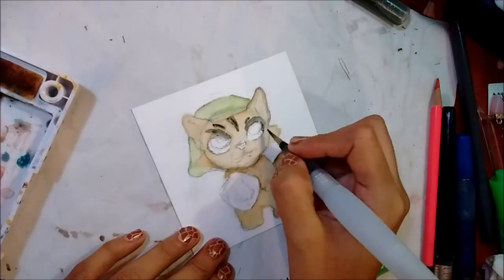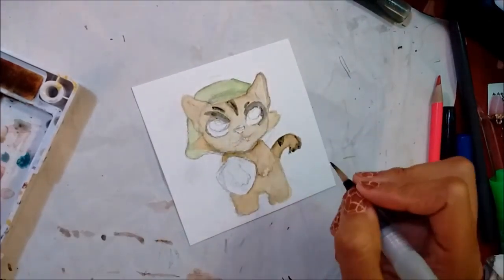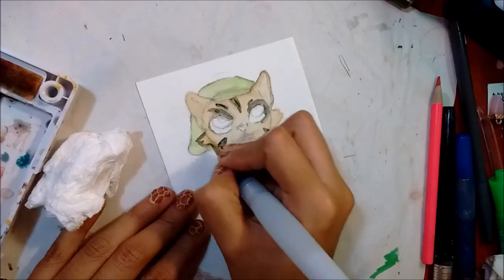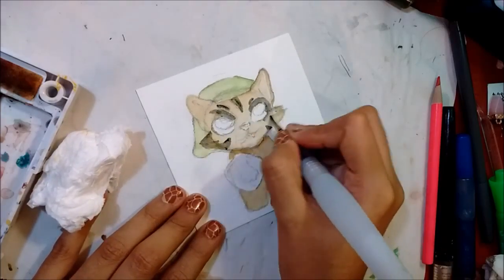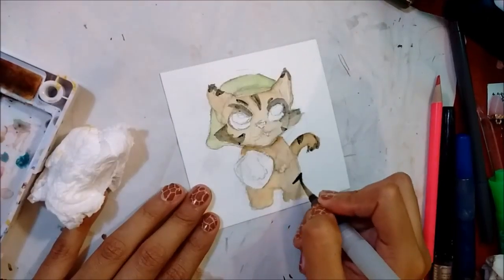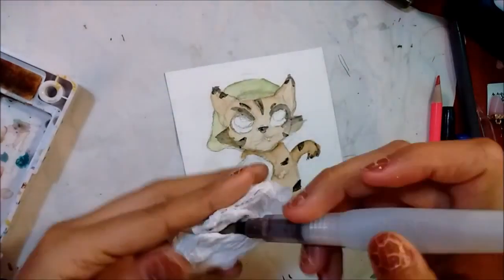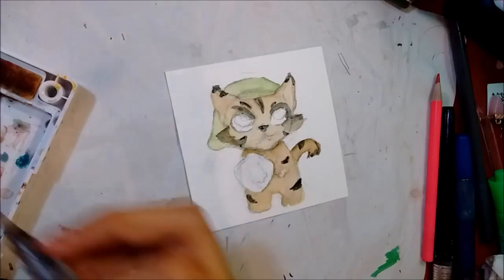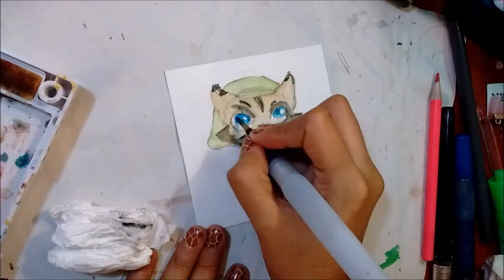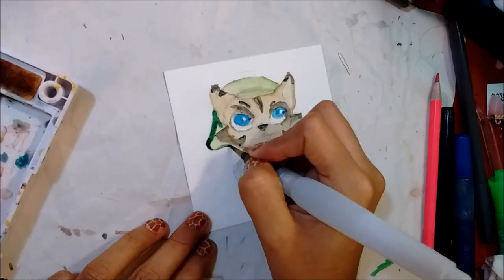I decided he needed stripes, so after letting the first layer dry I started adding some little stripey stripes. I added them on his face and above his eyes — I added one above his left eye especially because you could really see where I had sketched it out, so I wanted it to look cleaner. Then I added blue for his eyes, since that's the color of his eyeballs.